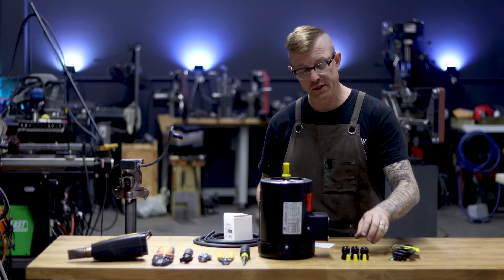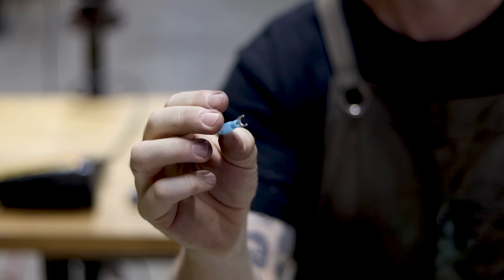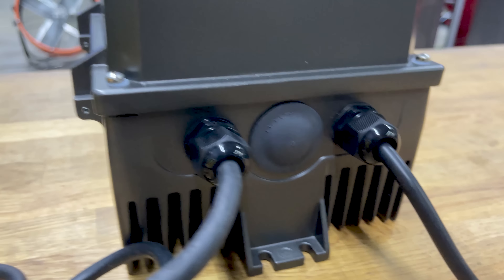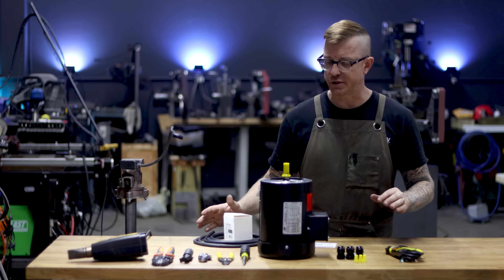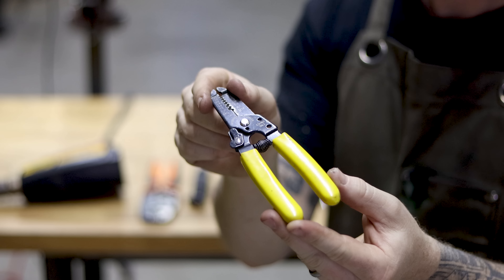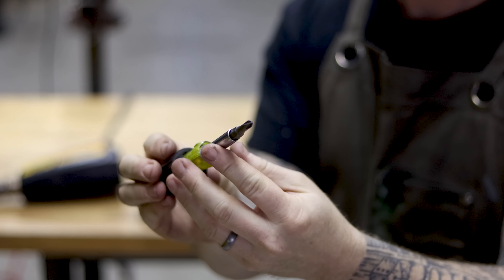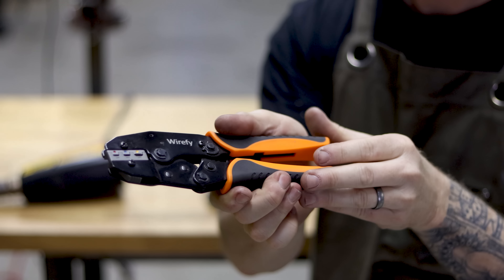You'll also need some crimp-on connectors to plug everything in on the inside of the VFD, dustproof glands — half-inch, available on Amazon — which allow the cable to run through and create a dustproof seal, and some wire nuts. For tools: a wire stripper, a razor blade, a screwdriver with multiple bits like a Klein tools multi-driver, a crimper, and a heat gun.